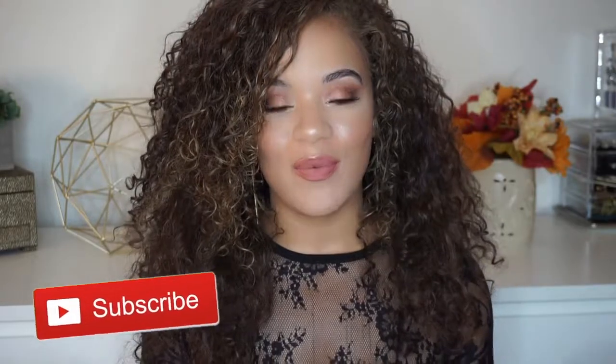Hey guys, welcome back to my channel and if you're new around here, welcome. My name is Elise and I would love for you to hit that subscribe button and join my little YouTube family. Today I am super excited to be filming this video because I am going to be featuring the Love Melissa Michelle x Ulta palette.